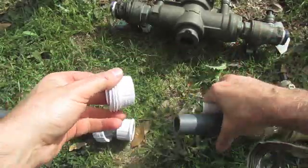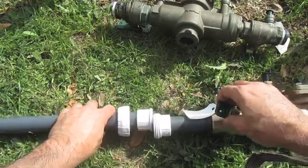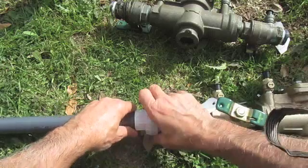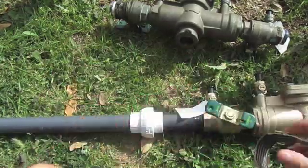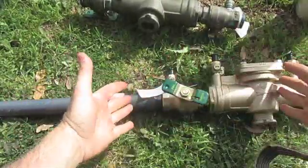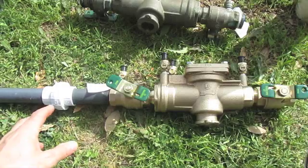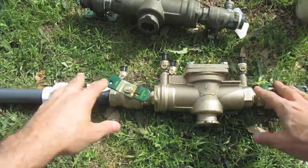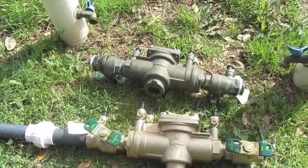On the valve side I'll glue that, and I'm going to try to get these as close as possible. Then the final step is you just screw them together - you won't need any glue or Teflon tape because that o-ring presses against the other side and seals it. Once it's connected, every winter I can just remove this backflow prevention valve and take it inside. It'll never freeze again.